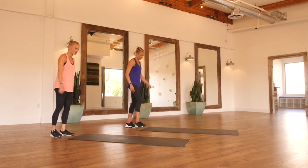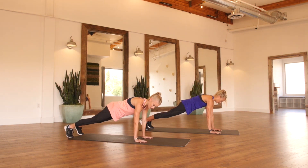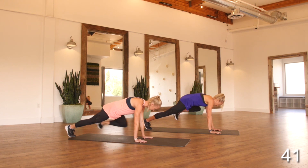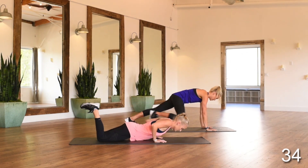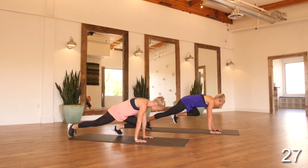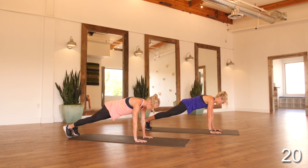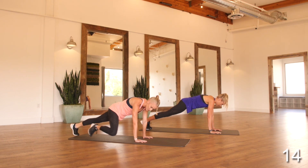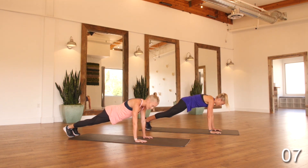We're going to get set up into circuit one. Our first exercise is knee to elbow plus pushup. Coming out into a high plank position, our shoulders are directly over our wrists. We're going same knee to same elbow — really squeezing your obliques, right side, left side, and then dropping into that pushup. Option is always to drop your knees and work a modified pushup. Then pop back up and work that knee to elbow pushup.